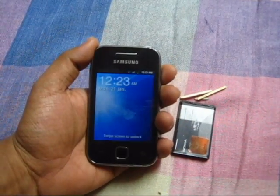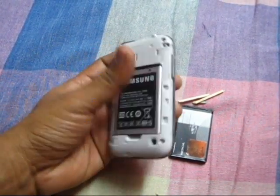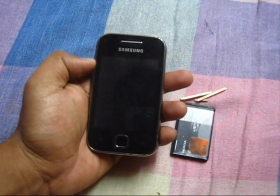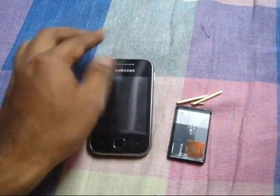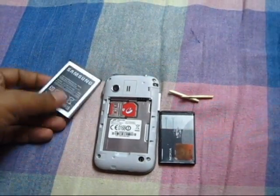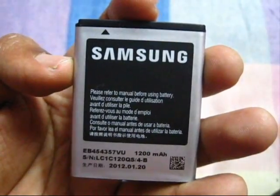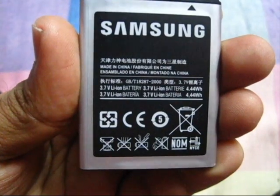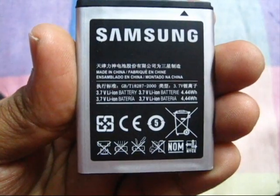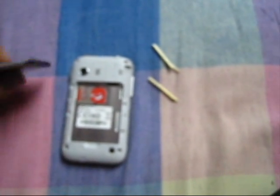So for that we'll just remove the battery of this phone. We'll see the specifications first — this is Samsung 3.7V and 4.4WH. And this is Nokia, also 3.7V and 3.8WH. So I think it should work, and also the terminals are almost the same.